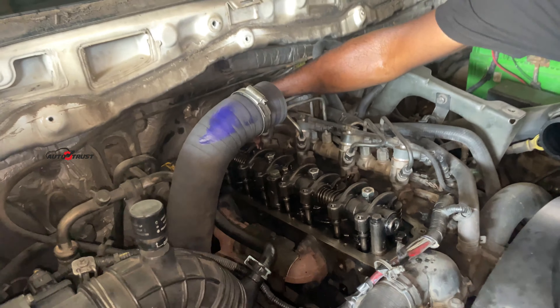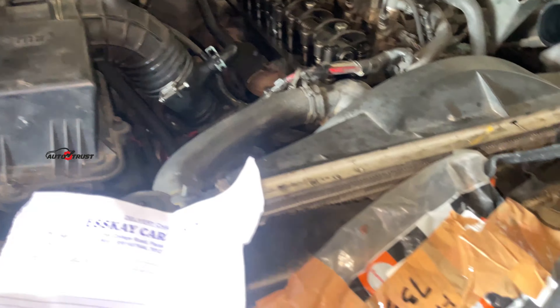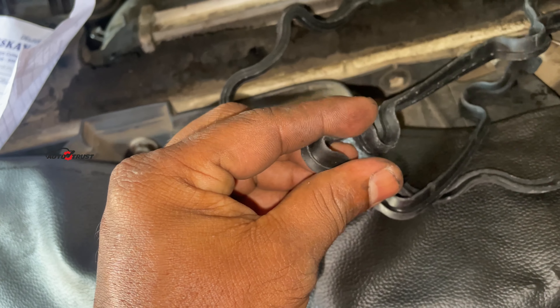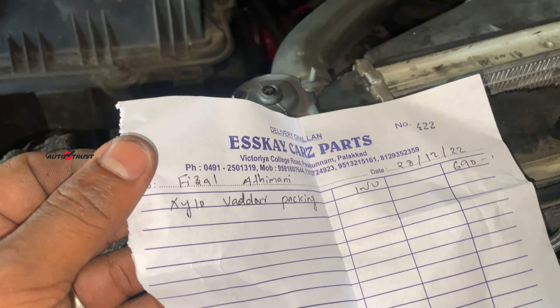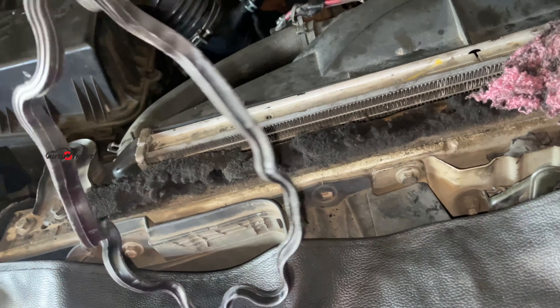Then we put the product — a hard sealant — on the area. We have to correct the leaking. When you think about the packaging and seal, it will be correct. We seal it with paste.